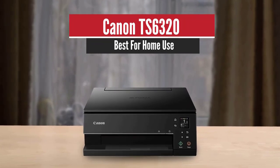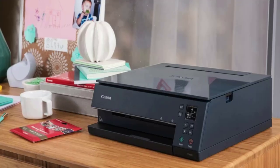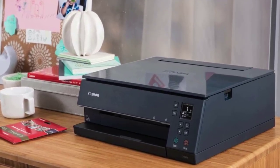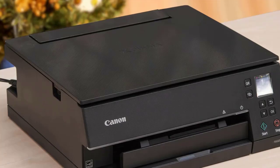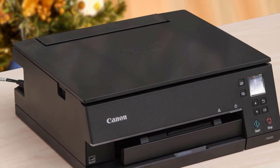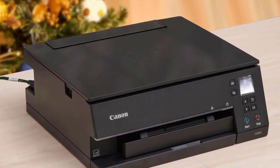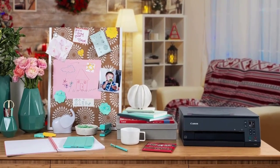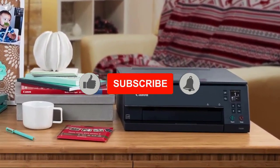Canon TS6320 – Best for Home Use. Canon's PIXMA TS6320 delivers exceptional photos and excellent text and graphics output, making it a great family and home office all-in-one. The TS6320, an upgrade to Canon's TS6220, is one of four recently upgraded TS series models, which includes the PIXMA TS8320 reviewed a few months ago, and the TS3320 and TS5320 which will soon be reviewed.